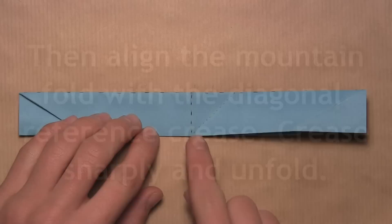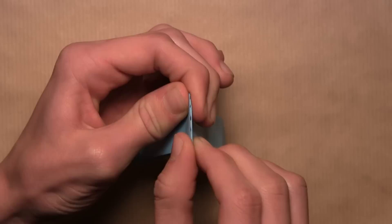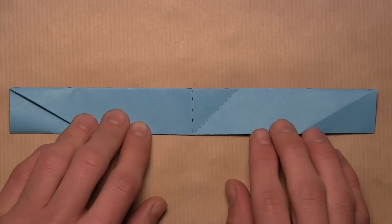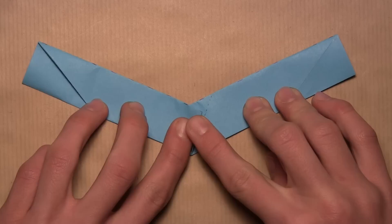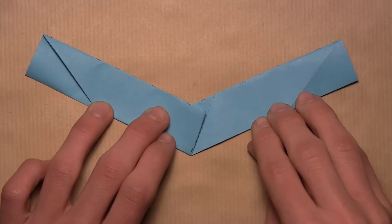Now we're going to reinforce a small crease in the center of the model by making it a mountain fold. Pick up the model and pinch that crease from the top. Once you've made sure it's a mountain fold, set the model back down. Now align that mountain fold with the small reference crease we made before — push both sides of the model together towards the center. The top edge won't be straight anymore as the model bends. Continue pushing this edge over towards that crease, start at the bottom and work your way up aligning the edge, then crease sharply as you're creasing through quite a few layers. Pull both sides apart and unfold so you have the straight edge on top again.